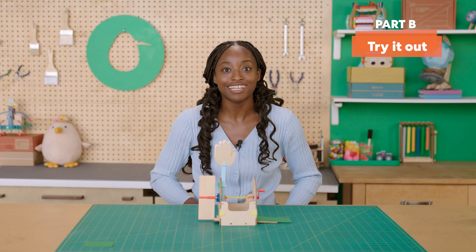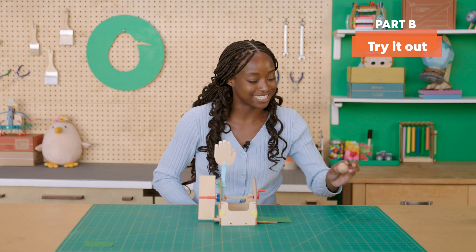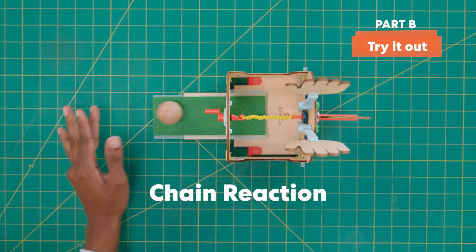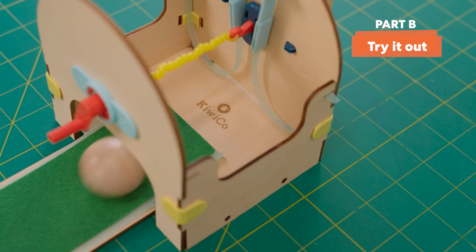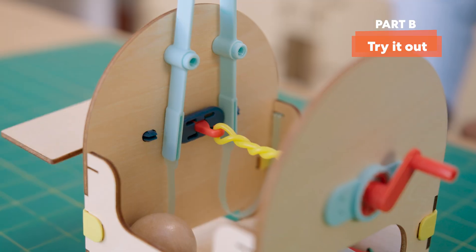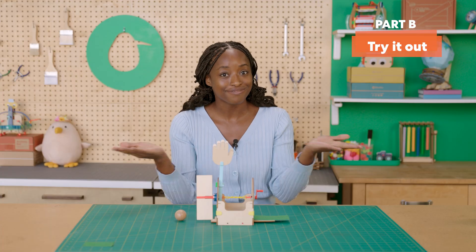Before moving forward, let's try it out. Roll the ball up the ramp for a round of applause. What you've got here is called a chain reaction. In your clapper, the weight of the ball lowers the wooden floor down. That lowers the tab in the back, allowing the windmill to spin freely, which unwinds the rubber bands. Finally, the spinning hook moves the arms and the arms clap.